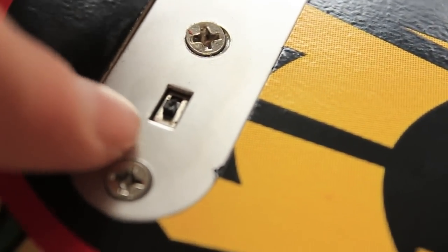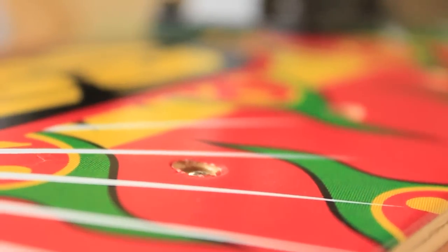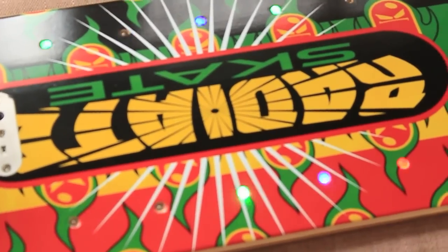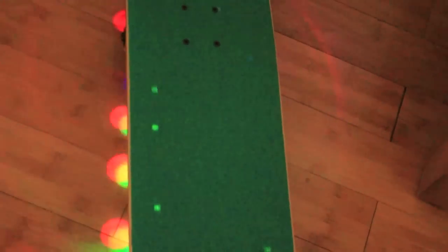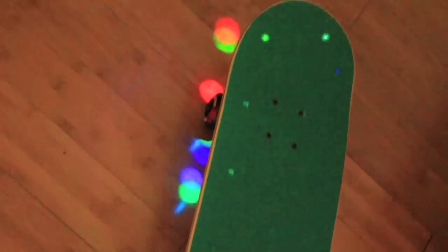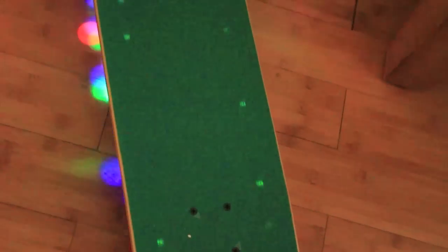This is where you charge it and this is the on/off switch. When riding this board it's almost like you're riding on top of a disco. As you can see it's a must have for any night time riders.